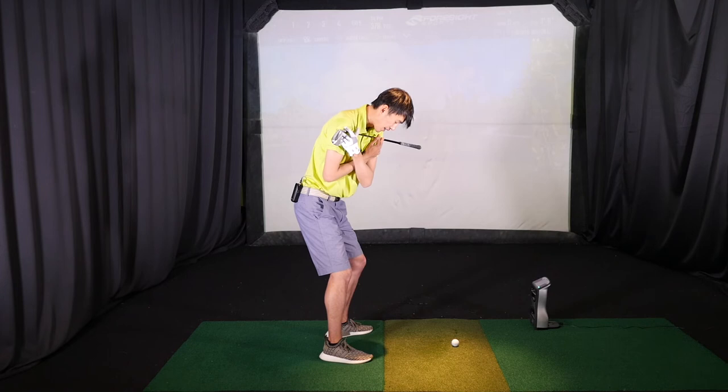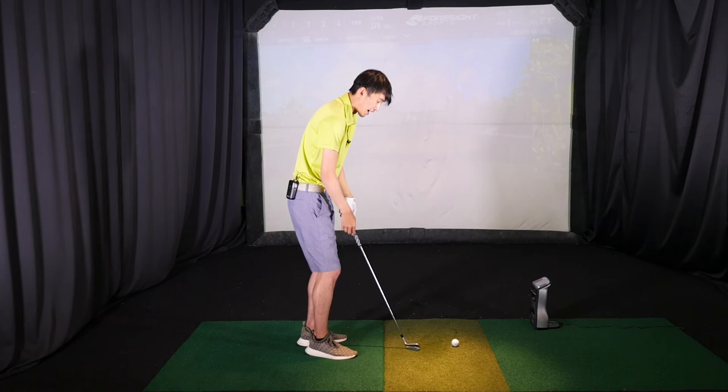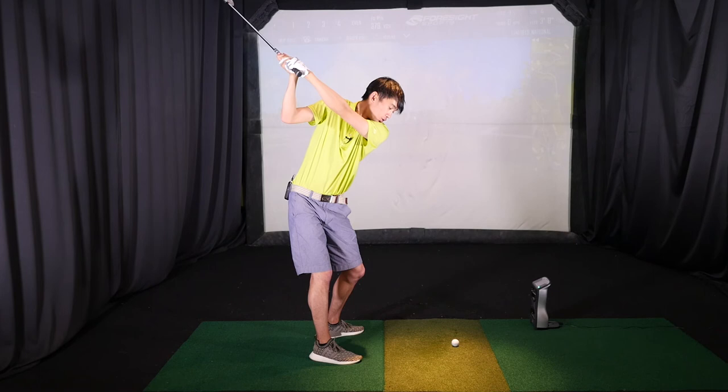So really let yourself lose that right knee flex when you make your backswing, let that left knee pick up that lost flex, and you should be able to make a much better turn and a much better backswing. With the golf club in hand, once you have that motion figured out, take your setup and make your normal backswing — let that right knee lose flex while the left knee picks up that flex, and you can make a much better turn from there.